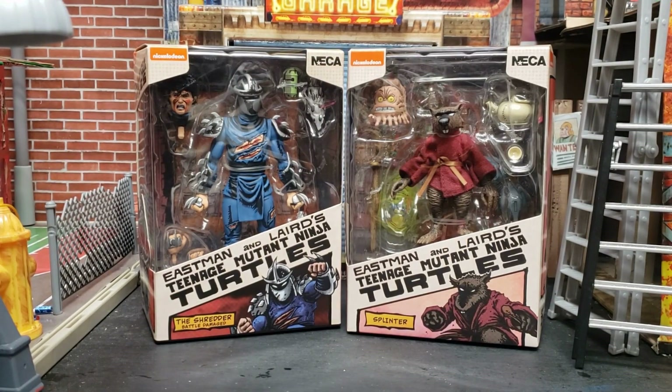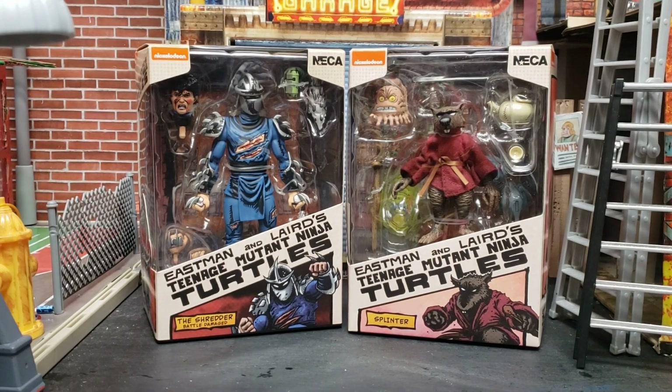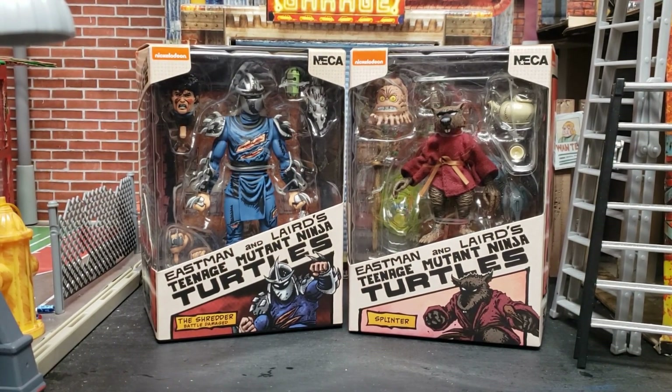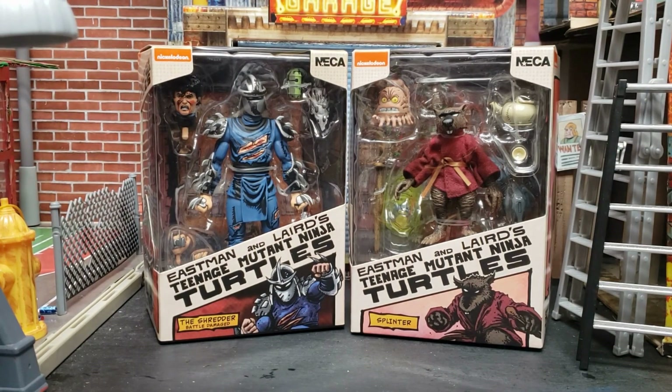Hey, what's up guys, it's the Prop Collector and we're going to take a look at TMNT the Mirage line — Battle Damaged Shredder and Splinter. I'm excited about this unboxing, I've been waiting quite a while for these and they just hit Target so check it out. I'm pretty sure you guys are gonna find them — people are posting these all over the place so they're available. The Mirage line TMNT NECA is my favorite line and I want to start doing more videos, so check out the channel.